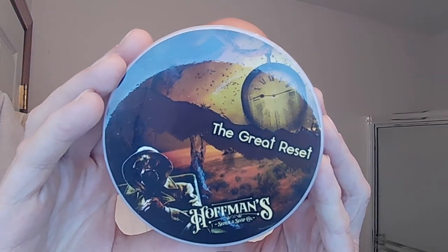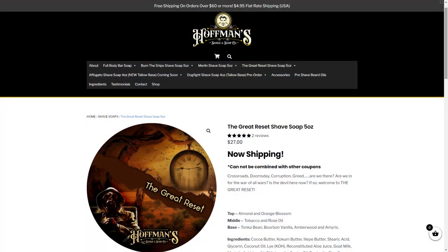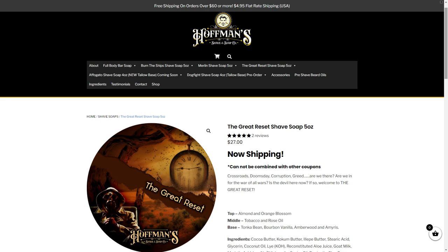Here it is from Hoffman's Shave and Soap Company — you've probably heard me talk about it in previous Monday morning mail bags, it's finally dropped. The Great Reset. This has an absolutely beautiful, masculine scent — absolutely fantastic. Five ounces, about $27. I'll put the scent notes on the screen. It is refined, gentlemanly, but it has that ruggedness to it. I really like that, so we are going to shave with this.